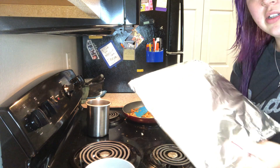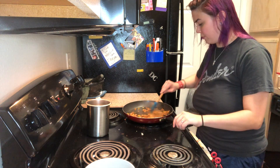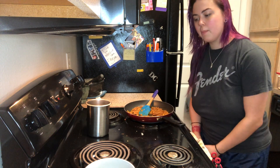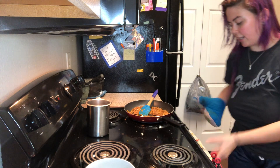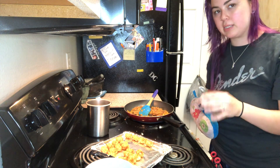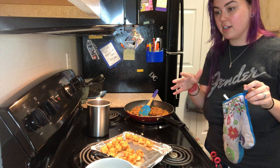I already heated up some tortillas here. I have the bacon fat because I'm going to toast the tortillas at the end whenever we make the burritos. I also have some tater tots in the oven. I cooked these a little bit longer than the packaging says — it says 20 to 25 minutes and I definitely went the full 25 minutes. You want them to be as crispy as possible because they can get soggy really fast. Those are super delicious in this burrito — it's amazing.